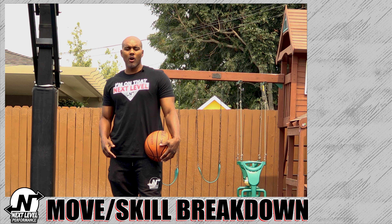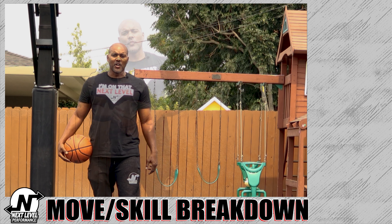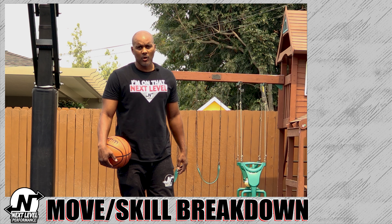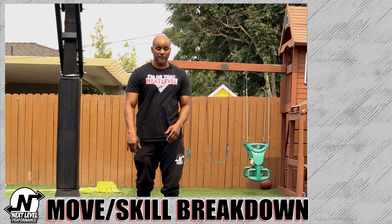What's up guys, this is Coach Bryan with Next Level Performance and today we're going to work on the yo-yo. The goal with the yo-yo is to make separation. It's a really good move to make separation either for your shot.